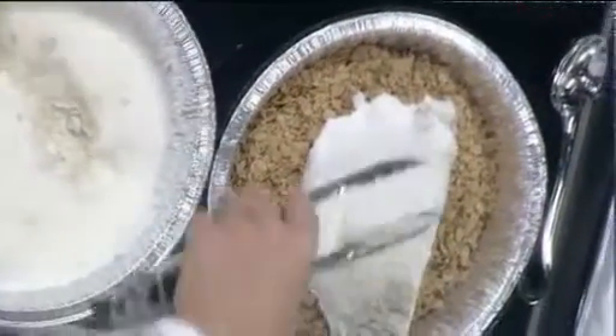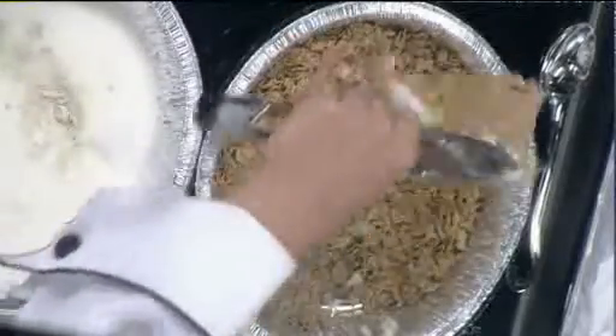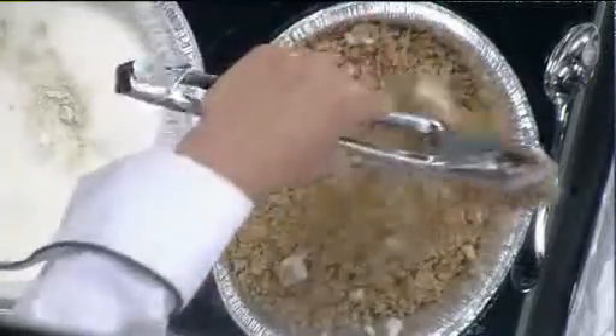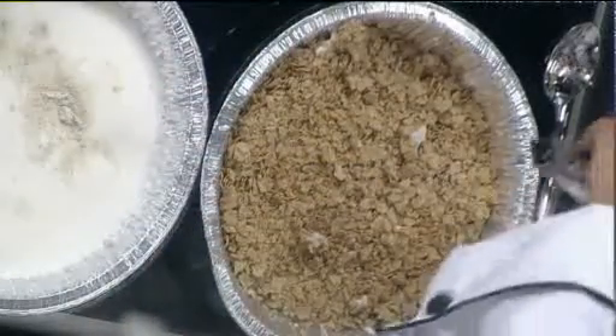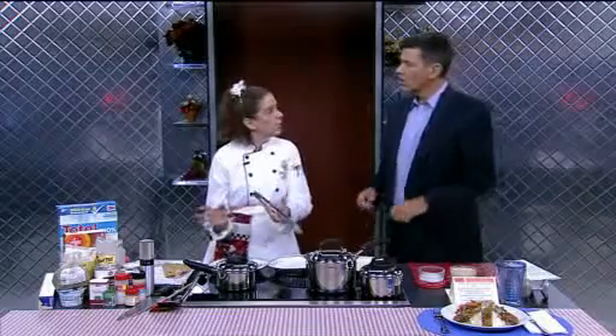Then we're using crushed Total cereal — 100% whole nutritional whole grains. You're just going to coat that. Use tongs instead of your fingers to coat it a few times. Then stick it on a lightly greased cookie sheet sprayed with vegetable shortening and bake it at 425 for 20 minutes. That's it.